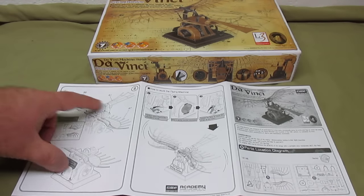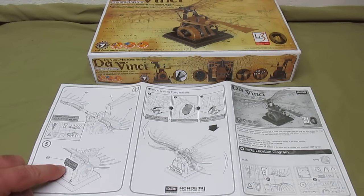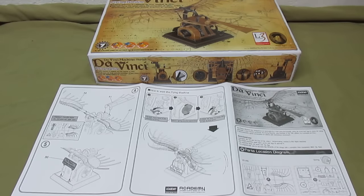On the back it tells you how to assemble the wings and the tail, put the plaque on it — it even comes with a plaque that you can paint up to look pretty cool. And then how to wind it up and operate the lever to make the wings go up and down.